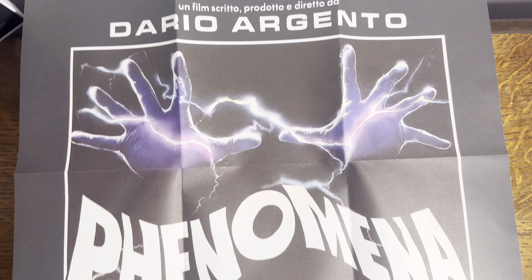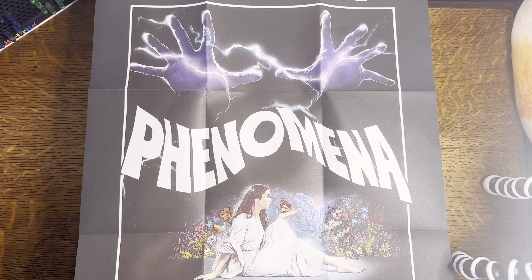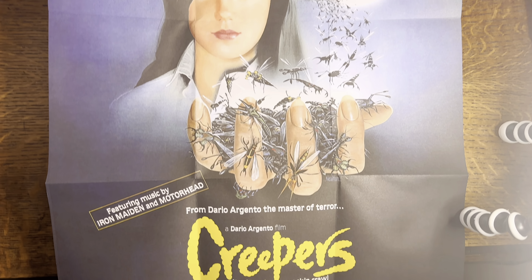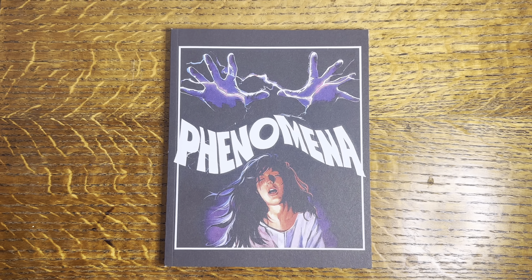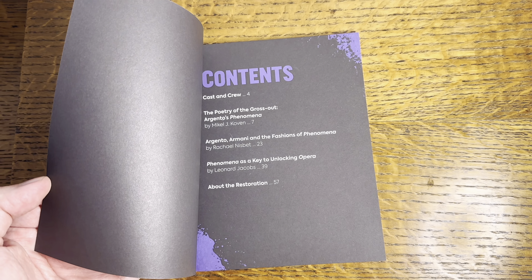It's very simple. At the front we have the artwork — I'm thinking about it, I think it's new artwork. Also included are art cards for the original Creepers release. And of course, what's an Arrow release without a big old booklet? I'll never ask for you to like or subscribe — it's up to you if you want to do it. The disc has all three versions on there.